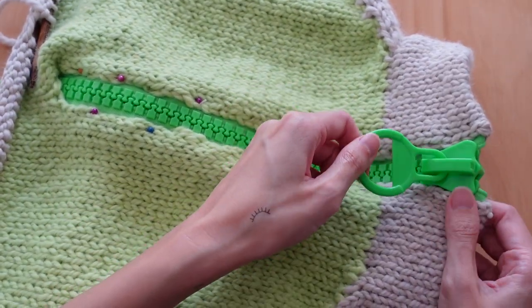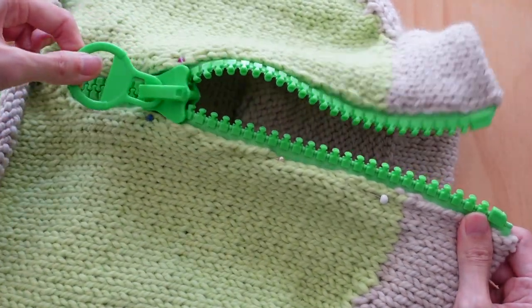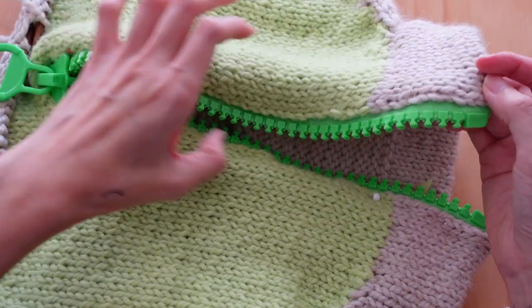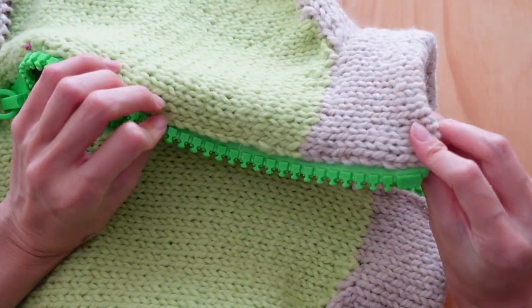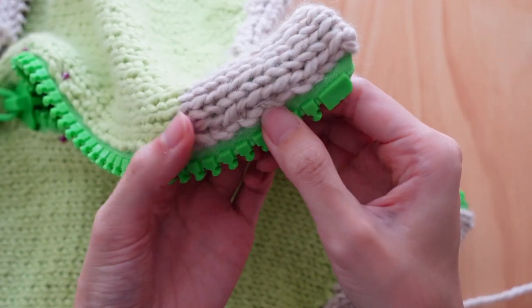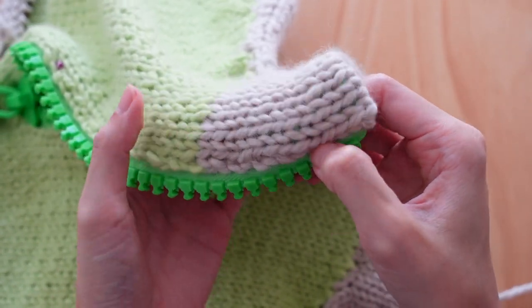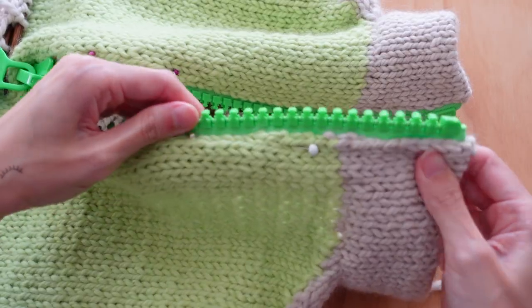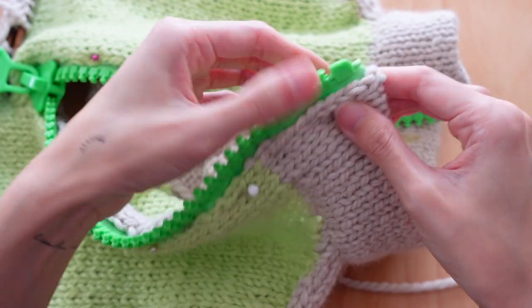So now I'm going to go into it and show you how to attach it on. Here you can see I've already sort of done this side — I was recording this side and then I actually messed it up a bit because these stitches up here didn't look that great. So I was like, oh, I'll just redo it the right way. I'm going to show you how to do it on this side.